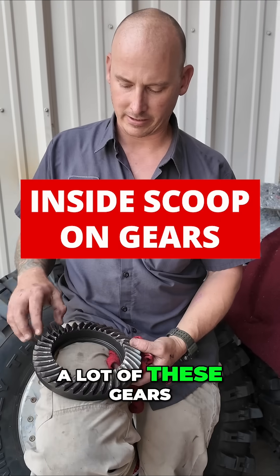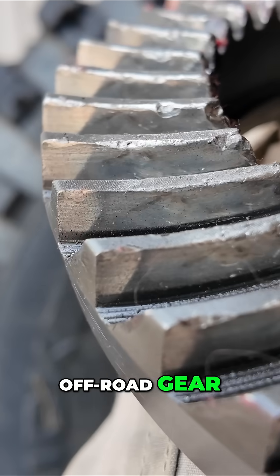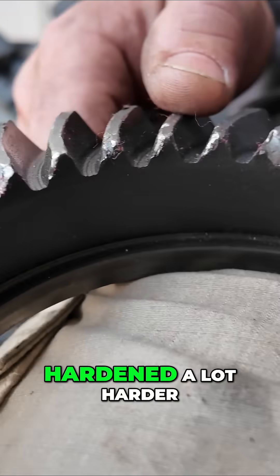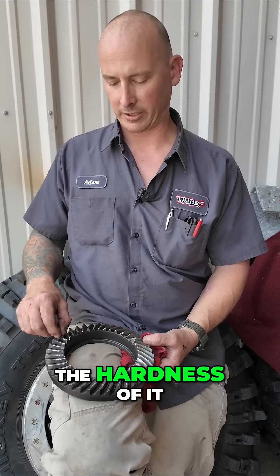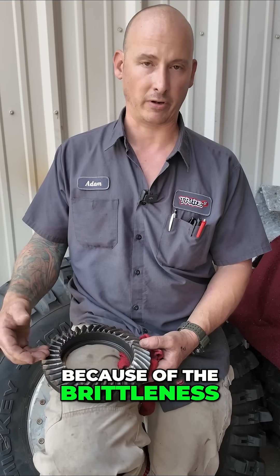Here's a little inside tech. A lot of these gears — like a standard street and off-road gear — are made of a different type of steel and hardened a lot harder, just for longevity in the gear. But you compromise a little strength; the hardness can become brittle, and that's when you usually see a lot of these teeth busted. It's because of the brittleness in it.